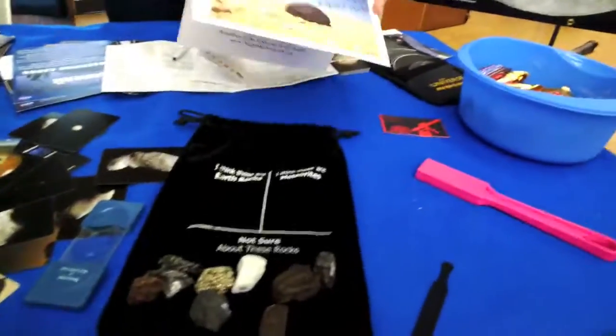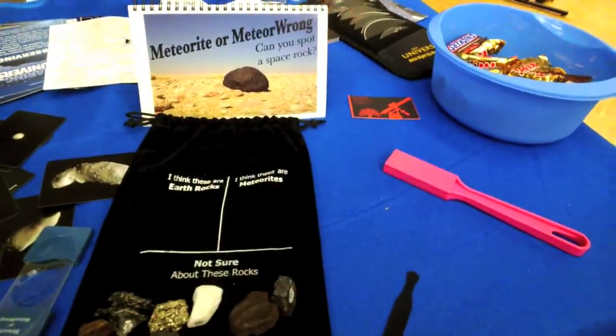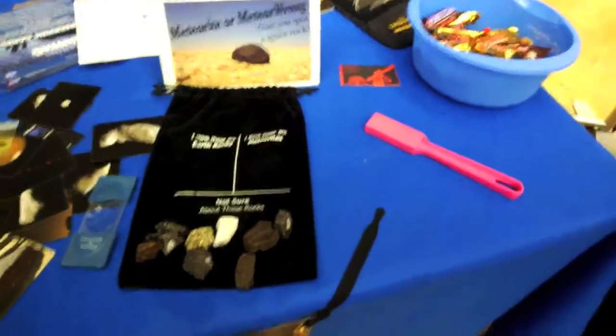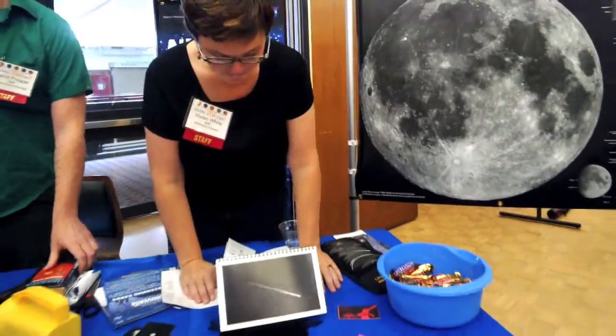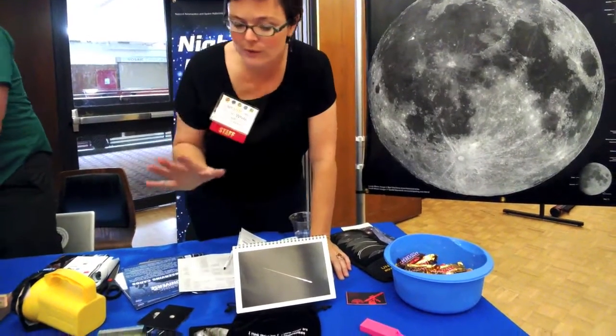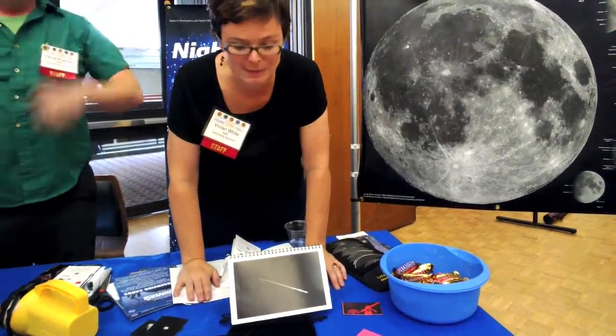This activity is about meteorite or meteorite spotting - trying to spot a space rock. Rocks from outer space have to come through our atmosphere, so they have to be pretty strong. Rocks that have lots of holes in them are not usually from outer space.